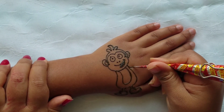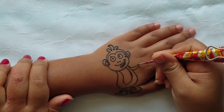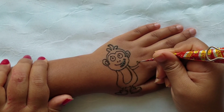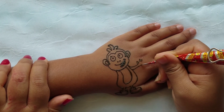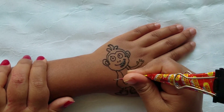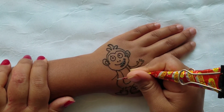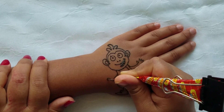Now you're going to draw the hands. You're going to make two straight lines sideways and add some fingers. Now do the other side — again two straight lines and some fingers.